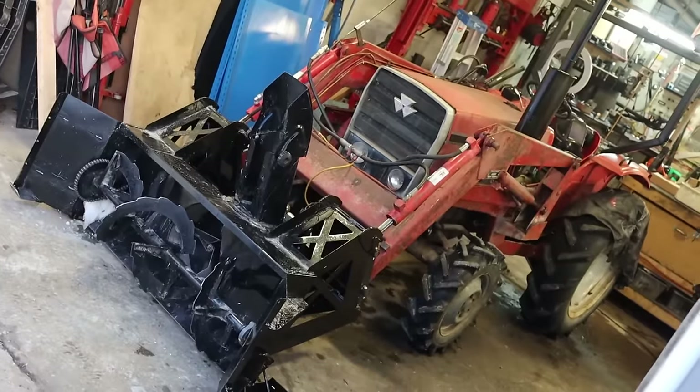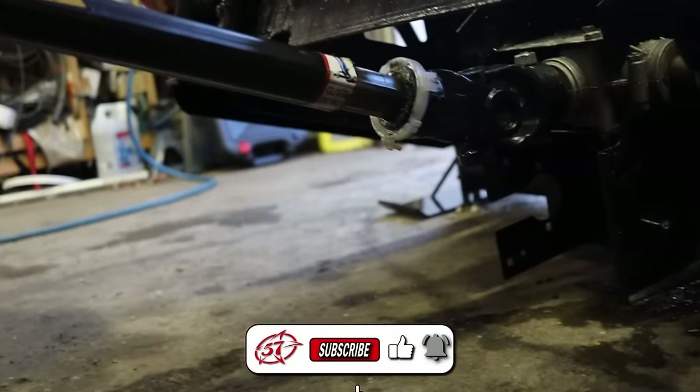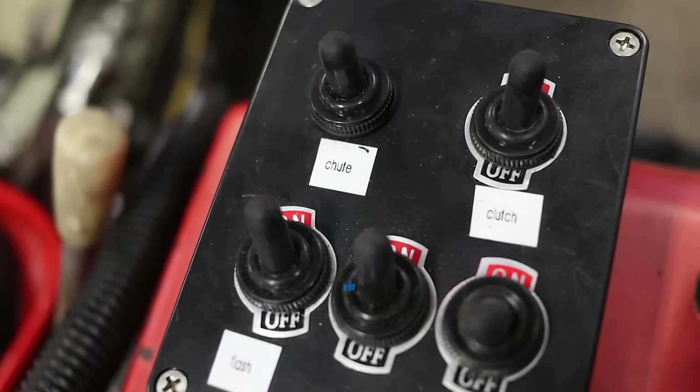So there you have it — this is my 56-inch wide front-loader-mounted snowblower. Don't forget to subscribe if you want to see more projects like this, and head up to my website for merch and project plans.